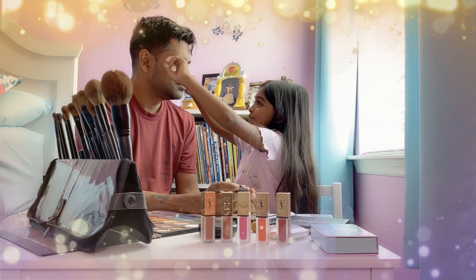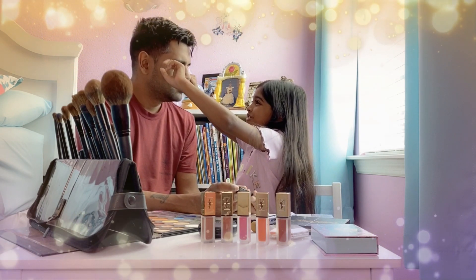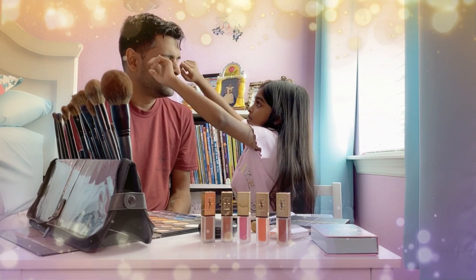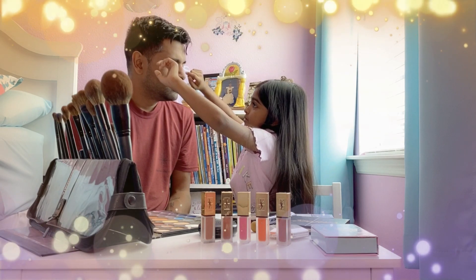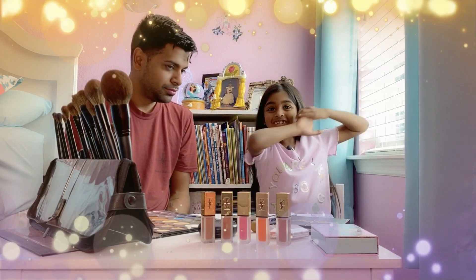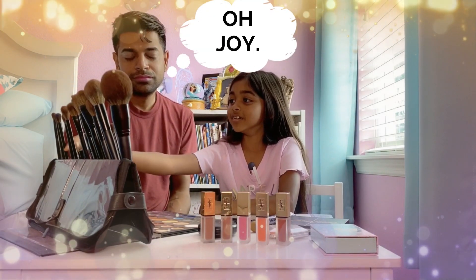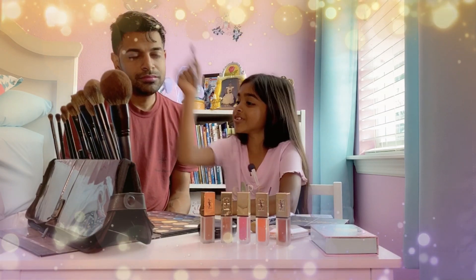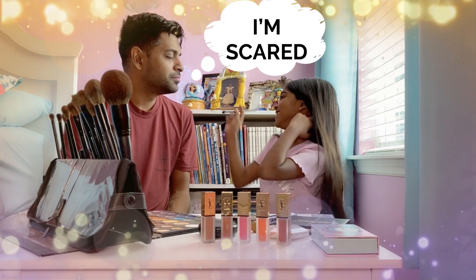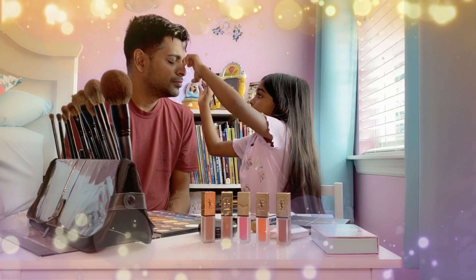Okay, this is really perfect — be gentle with your eyes, relax your eyes. Now we get to do the eyeshadow. Which one should I use? Are you excited about this, Daddy? Let me just take the mistakes off because I got some on your nose.